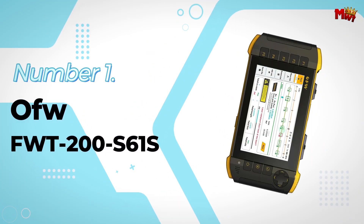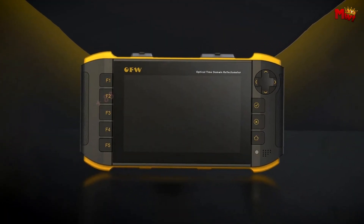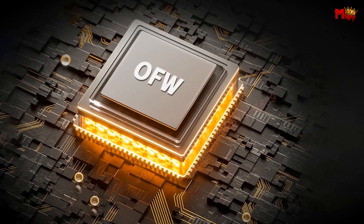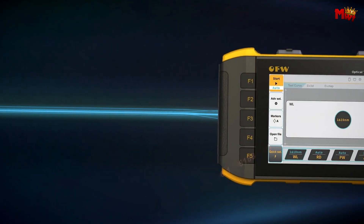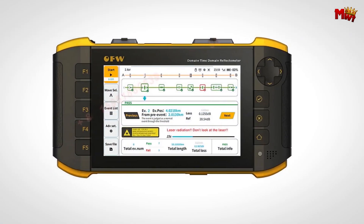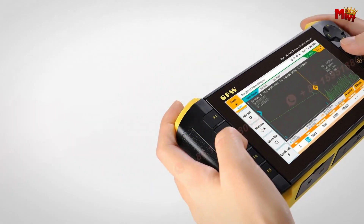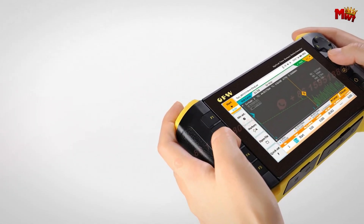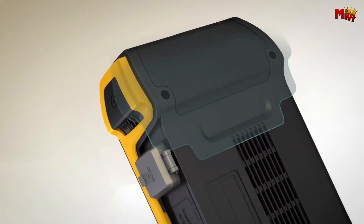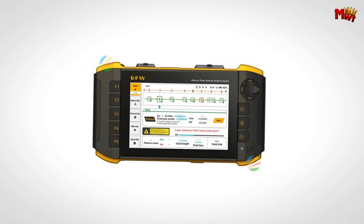Number 1: Offo FWT200S60-1S Fiber Live Test. It features unique micro-switch shoulder buttons as shortcut keys, giving you exquisite touch feedback and making operation easy and satisfying. Powered by advanced wavelength isolation technology, this device supports active live testing with weak light rectification, enabling precise single-wavelength band optical measurements even in challenging conditions. Whether you prefer the tactile feel of buttons or a touchscreen, it offers both — effortlessly switch between the two.